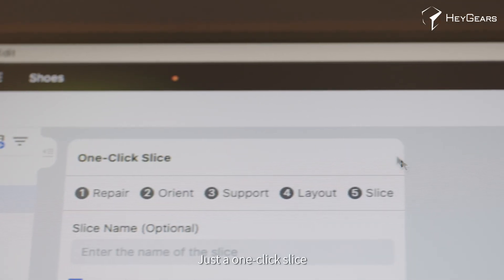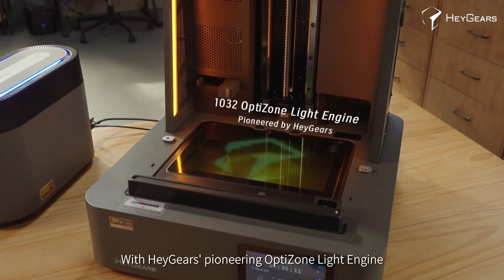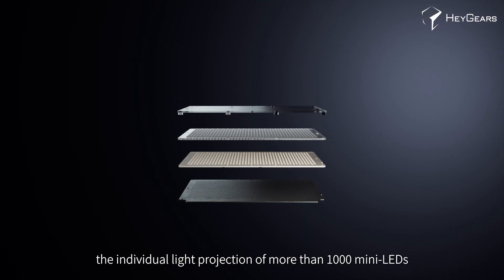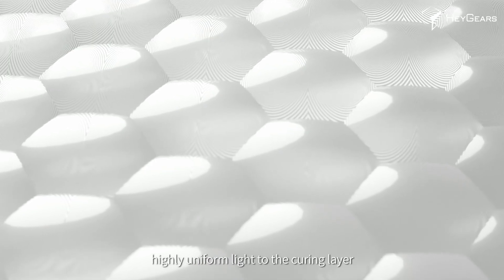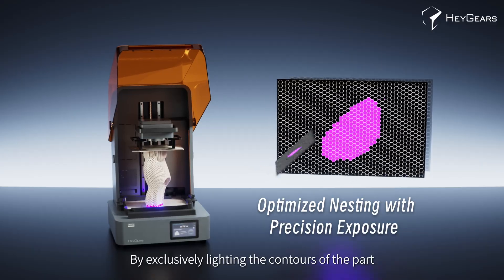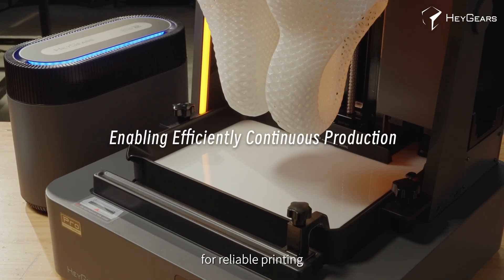Just a one-click slice and your effortless 3D printing journey begins. With Haygears' pioneering Optizone light engine, the Reflex 2 Pro controls the individual light projection of more than 1,000 mini LEDs. Its microlens array delivers highly uniform light to the curing layer, and by exclusively lighting the contours of the part, the Reflex 2 Pro minimizes resin residue for reliable printing.